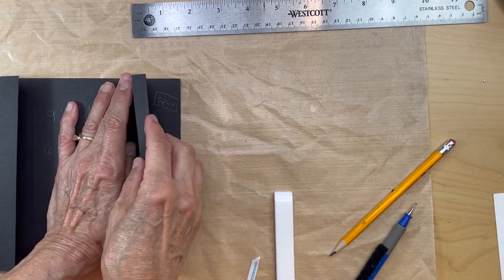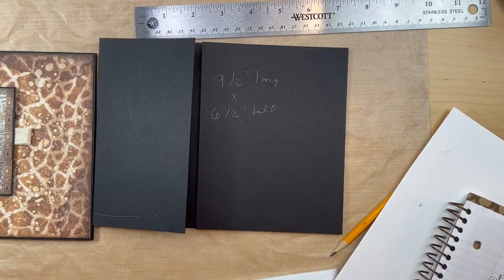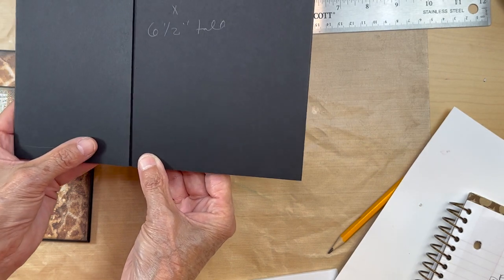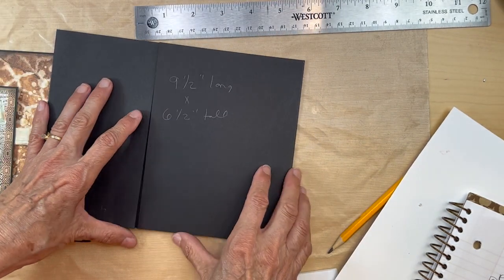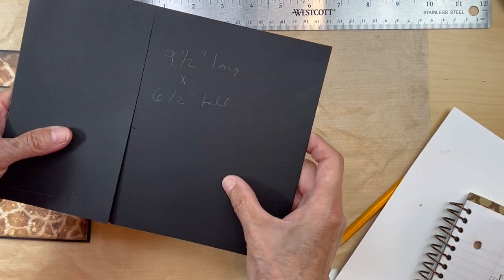I had it just a little crooked when I scored it, so I think I fixed it. I forgot to put my tape in — oh my gosh. I got those in. I'm not sure if I got it completely straight, but they don't overlap, so that's okay.